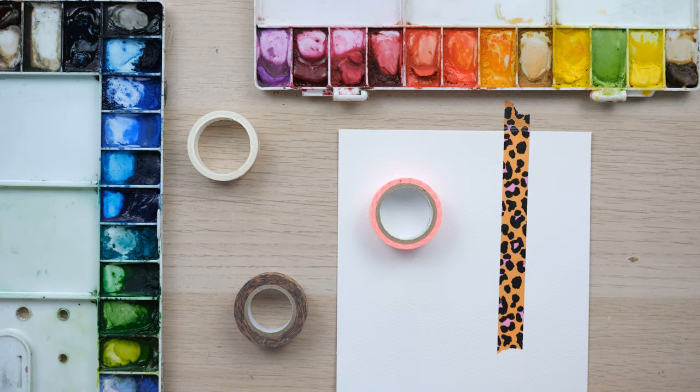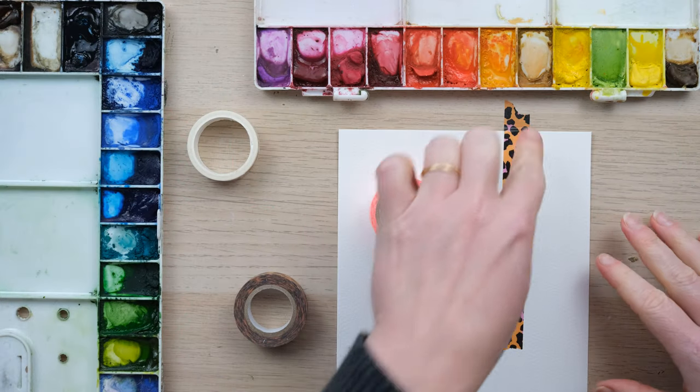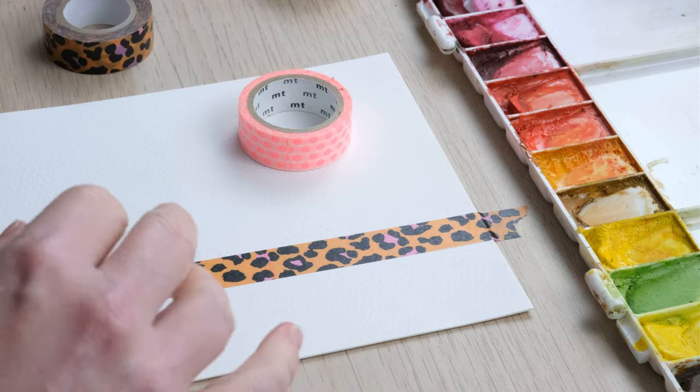Hi everyone and welcome along to this week's quick fix. It's all about washi tape and masking tape.